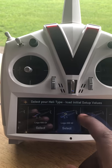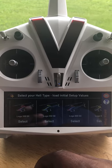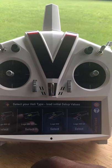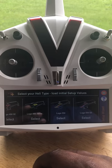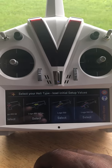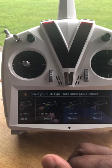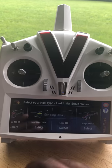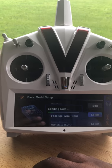These starting points are just starting points — basic values for what they think a 600 or 700 size machine should be. For a Logo it has a few extra things because they know the characteristics of a Logo, so it gives you a lot that you don't have to do manually. It already knows you have a clockwise-spinning helicopter and which way the wire is facing. So I select Logo 550, it sends the data directly to the Neo, and starts to set up.